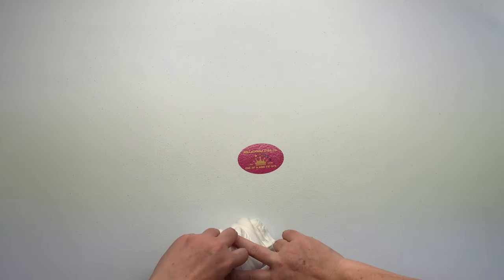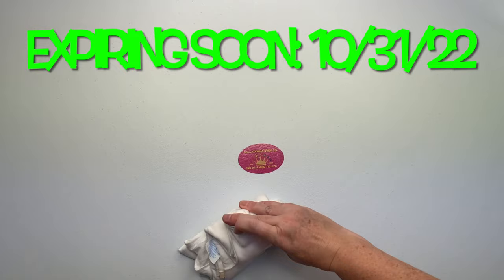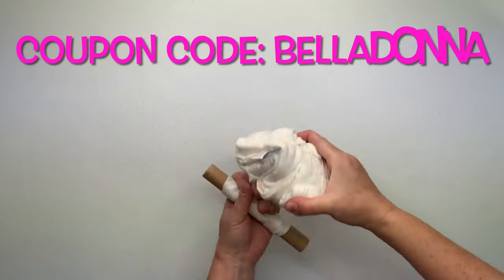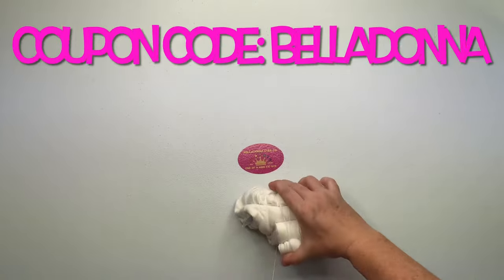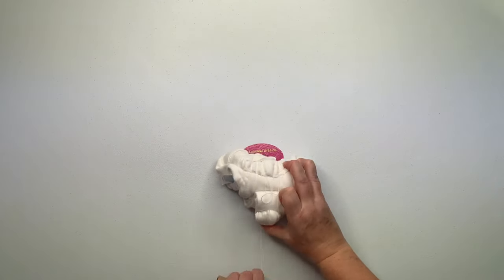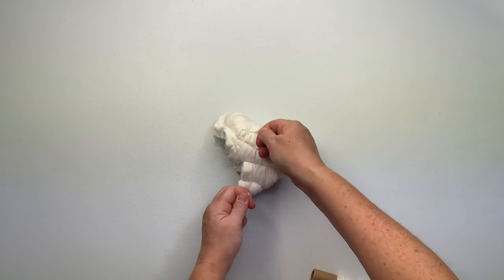From now until Halloween, October 31st 2022, you can get 10% off your order at www.boredomwithjen.com using the coupon code Belladonna. If you want to get one of those sinu pullers and matching caddy sets with a discount, head on over before the coupon expires. Now that I have it all wrapped up and secure, I'm going to tie it off using a simple double knot.